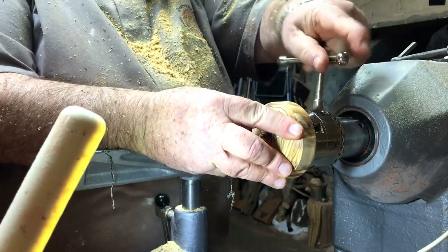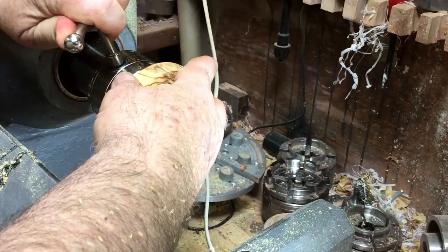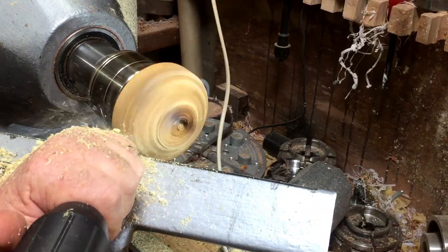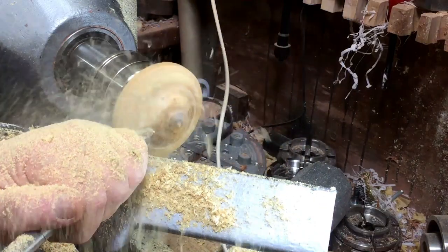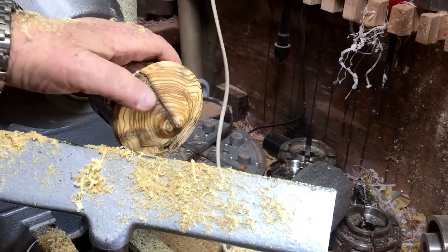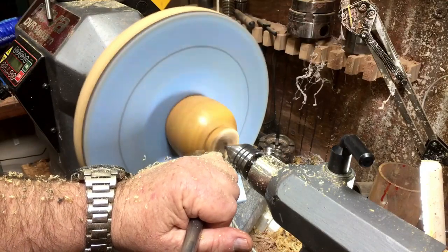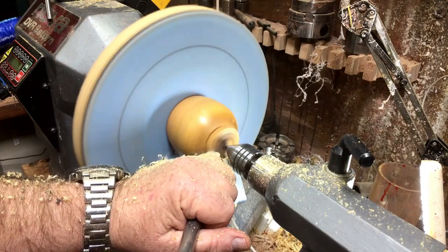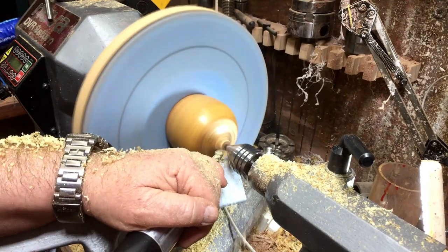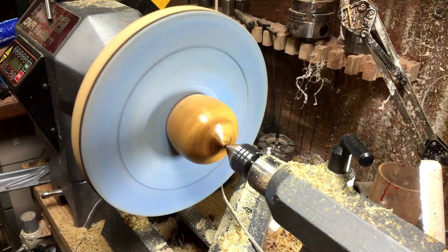I'm using a mini chuck and I can use it to put it on the base to create the shape of the base the way I wanted. The crack on the base I'm going to fill up with resin. I'm using my vacuum chuck to finish the bottom of the cup.